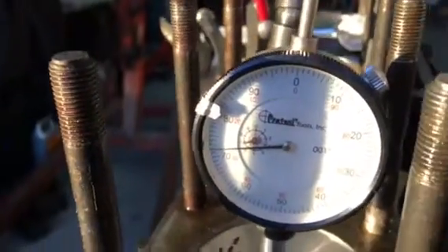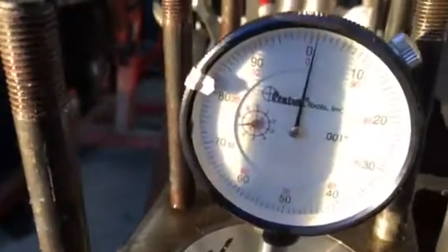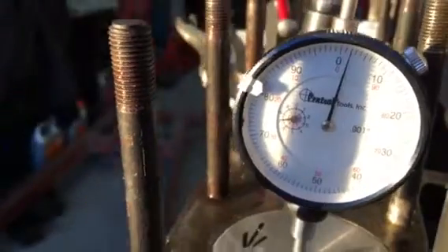When the piston is not turning any more — right about there — that's top dead center. You can zero it out there.